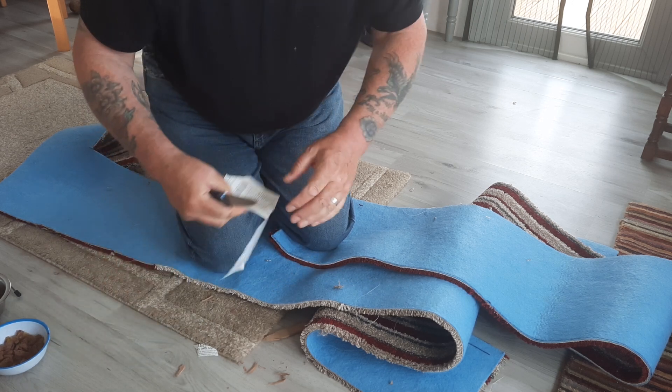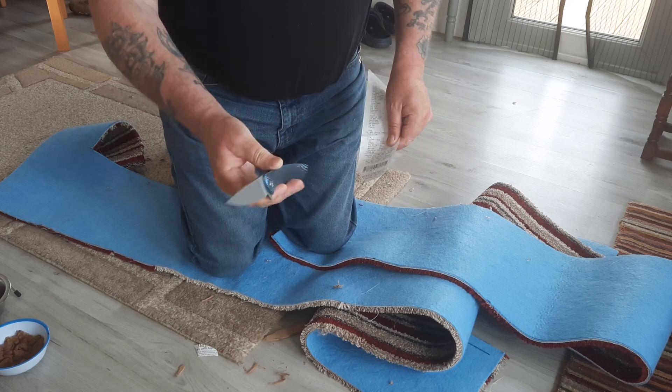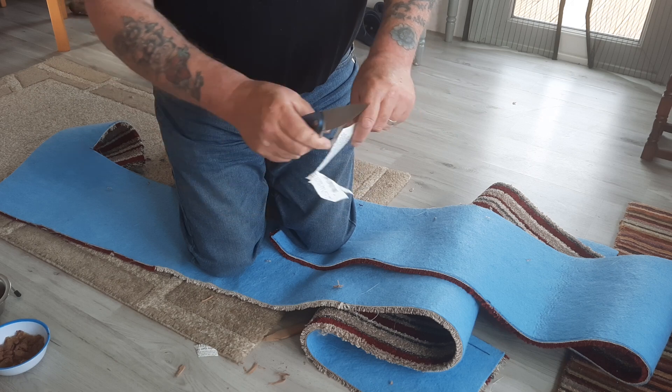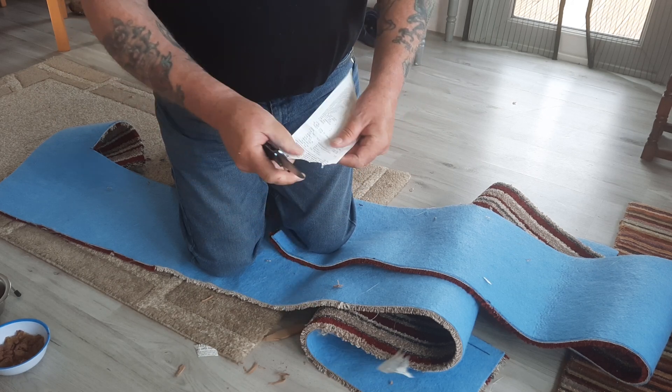What's it like to cut with? Look, it's M390 - this shouldn't affect it. That is absolutely lovely. It really is just a nice knife.